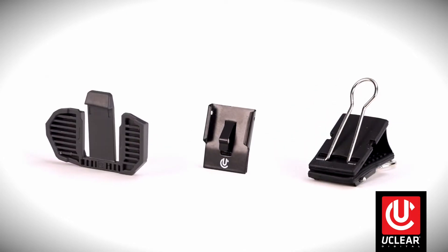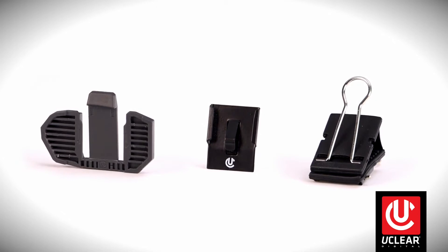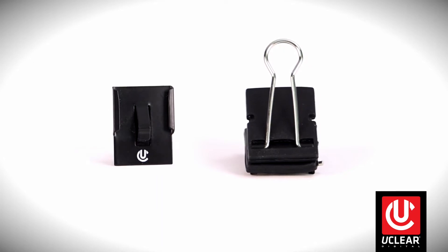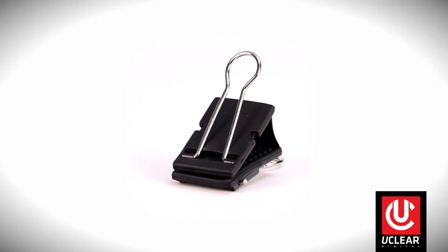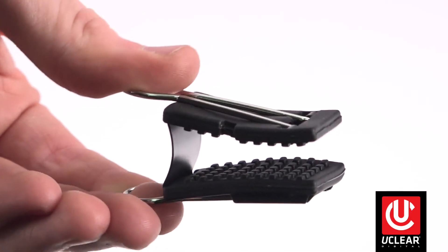First, let's take a quick look at the three different mounts that may come with your uClear Amp Series or Motion Series controllers. Here's a look at the three mounts. These two mounts are included with and compatible with all uClear controllers. This is the classic mount, which adheres with premium adhesive tape, and this is the temporary mount, which uses a non-marring rubber covered spring steel clip for temporary mounting situations.